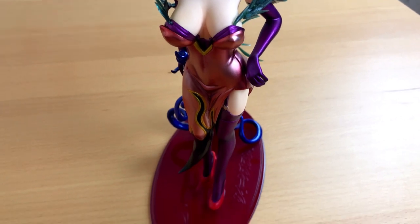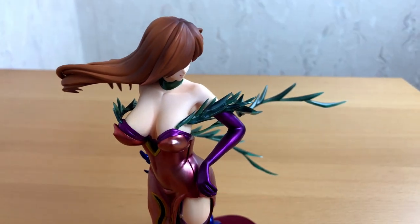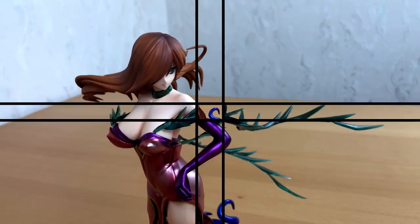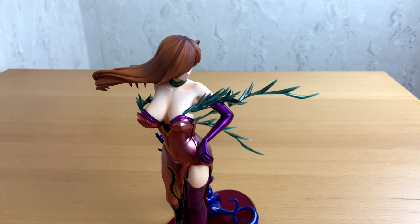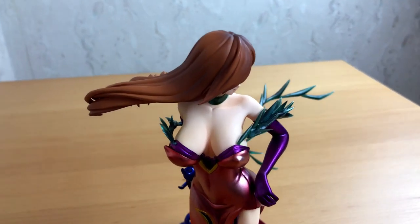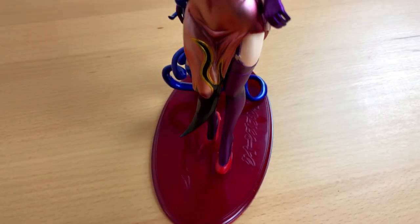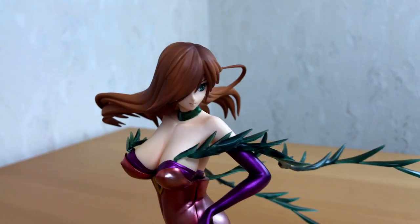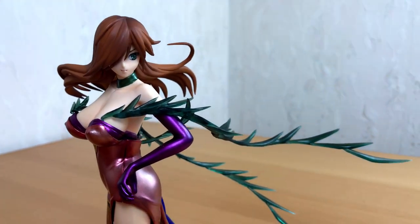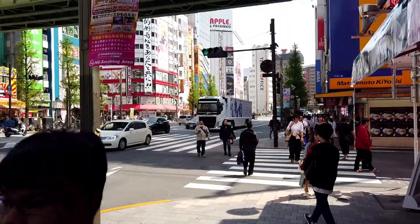But what do you think? Feel free to leave me your thoughts about this figure in the comments for the video — I would really like to read from you. And don't forget to subscribe if you want to see some more of my unboxing videos. For me this is a nice figure, not the best piece of my collection, but a nice addition. And if you spend your day shopping in Akihabara, you will find much worse.